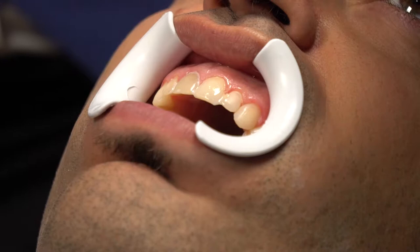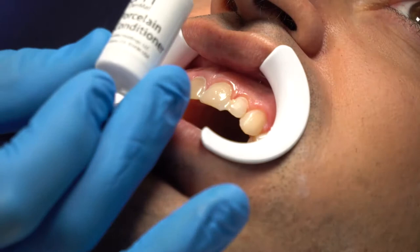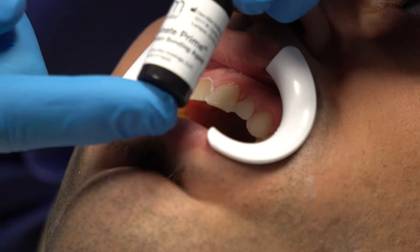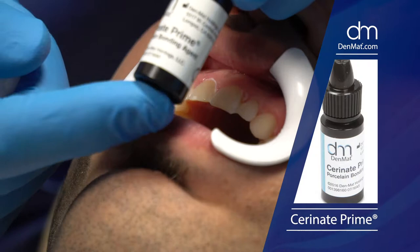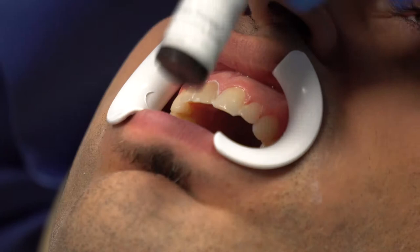Denmat's philosophy has always been to silanate first, try it in, then clean it out with resin — because you can't contaminate resin with resin. The silanization process: the porcelain has been etched already. This conditioner is citric acid. Rinse and dry after 30 seconds. You should get a frosted white appearance because it's already been pre-etched. The Serenate Prime is a silane — not pre-hydrolyzed, so it requires acidification of the surface first, then Serenate Prime.